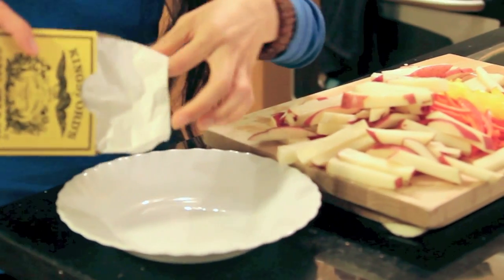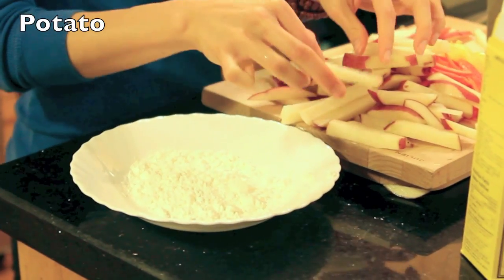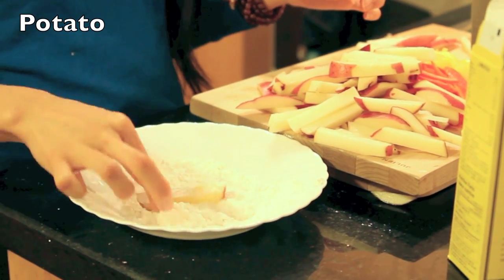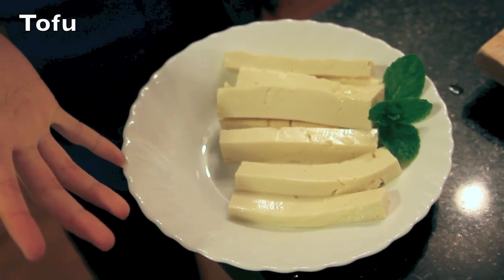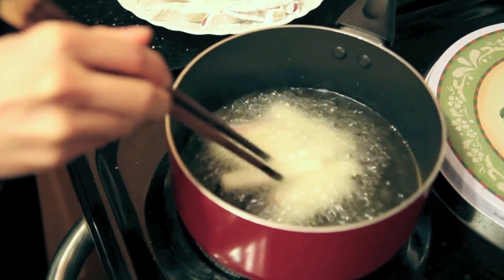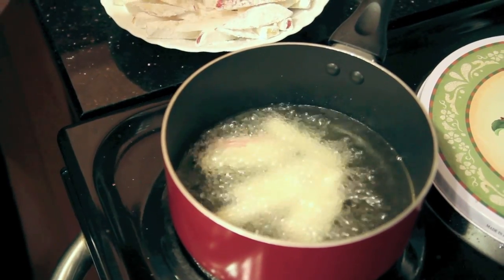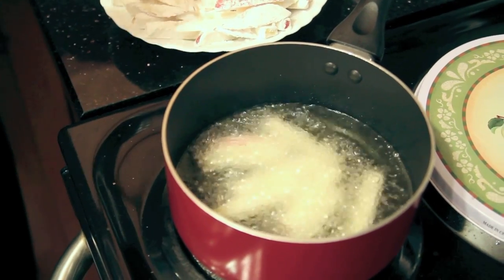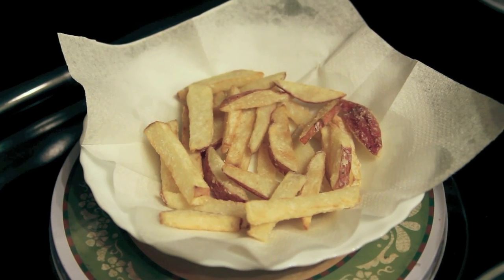Lizelle is pouring out some cornstarch on a plate — you can use regular flour as well. She's going to take her potato, which she already cut, and coat it with the starch. I also had some tofu at home so she did the exact same thing with my tofu strips. After that, you want to deep fry your potatoes until they are golden brown. But if you're trying to avoid oil, you can drizzle some olive oil on the potatoes and pop them into the oven — that's a healthier alternative. And now Lizelle's homemade crispy fries are ready.